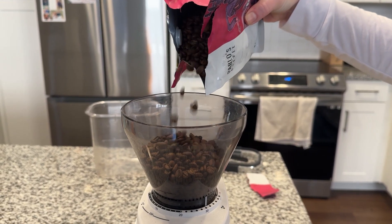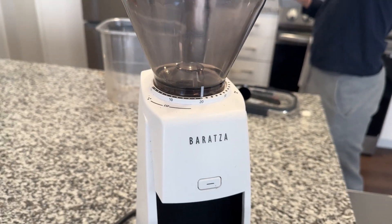This is a quick overview of the Encore ESP. The important thing to know is it has burrs instead of blades, so it's a burr grinder.